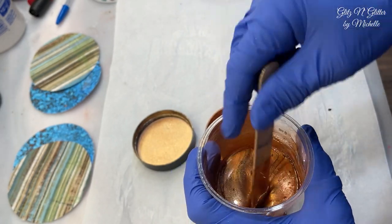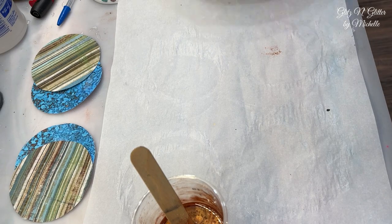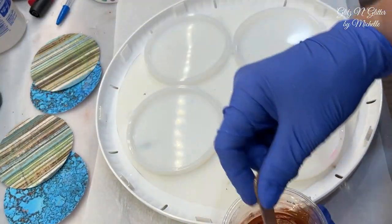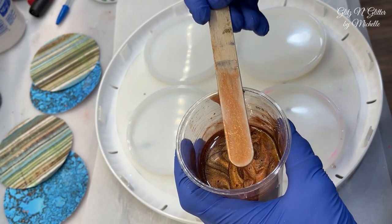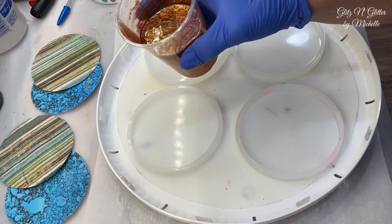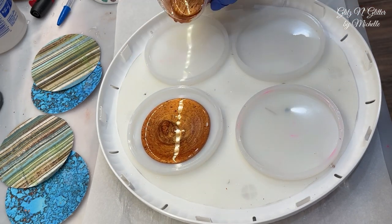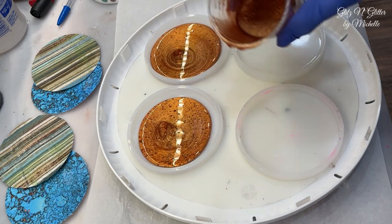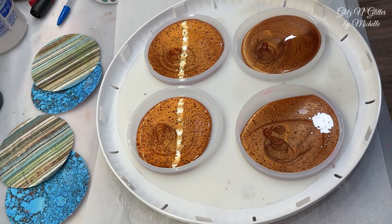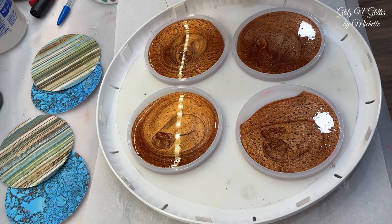It looks pretty good — nice, opaque and shiny. I'm just going to get these poured as evenly as possible. The discs are nice and dry — it only took about 20 minutes. I'm going to get this poured and let it cure. I'll time it to see how long it takes in this machine from Let's Resin. I know it automatically goes off in three hours, but I don't think it would take that long for this really thin layer.